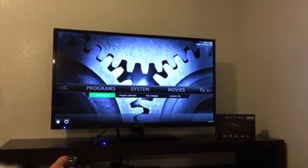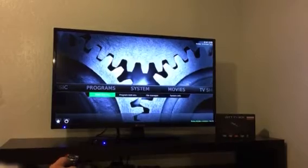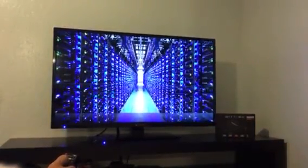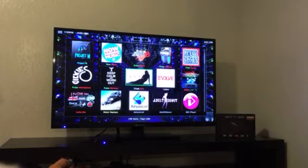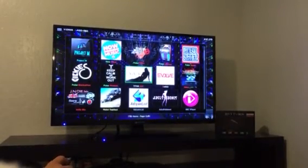For adult content, you can find it in the video add-on section. It's self-explanatory — each one says 18 or over or triple X. And you have all the unlocked websites.